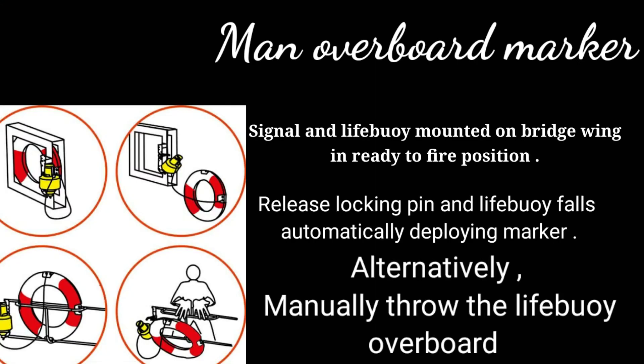Now let us see how to operate this MOB marker. The signal and lifebuoy are mounted on the bridge wing in a ready-to-fire position. Release the locking pin and the lifebuoy falls automatically, deploying the marker. Alternatively, you can manually throw the lifebuoy overboard and it will carry the signal with it.